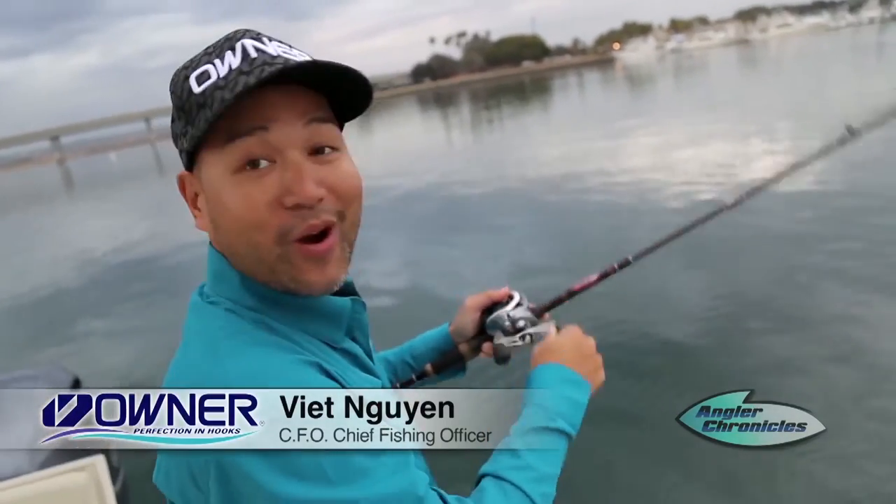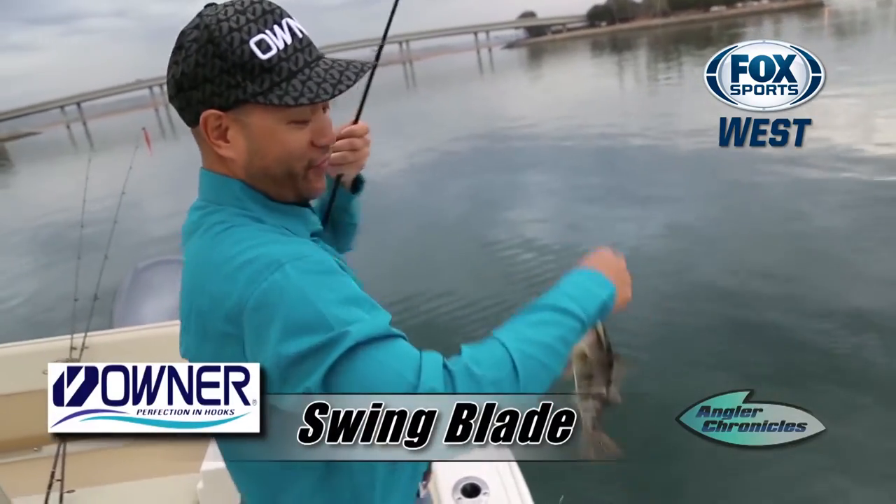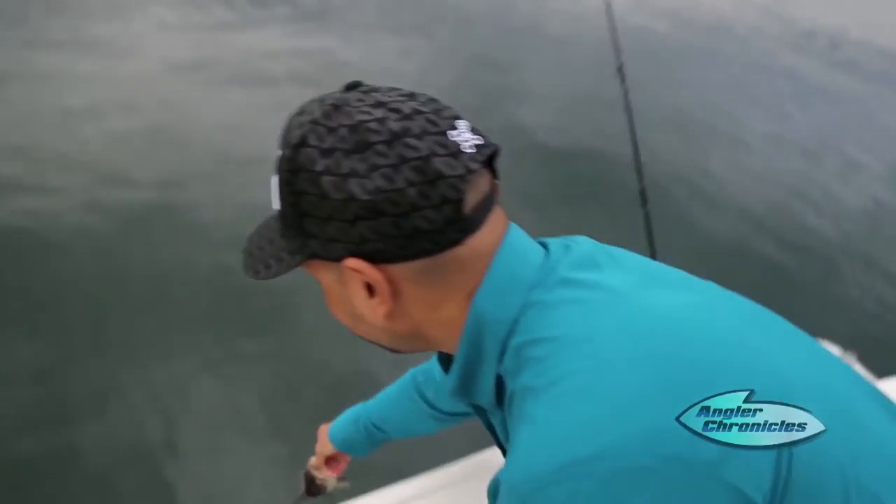I'm throwing this new swing blade from Owner with the free-swinging jig head, the spy blade on the front, and the lift and vibration from the willow leaf blade. Let them get bigger.